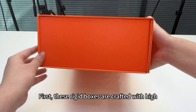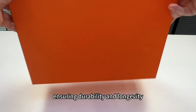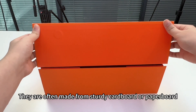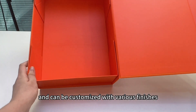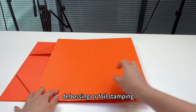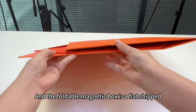First, these rigid boxes are crafted with high-quality materials, ensuring durability and longevity. They are often made from sturdy cardboard or paperboard and can be customized with various finishes, such as embossing, debossing, or foil stamping, to create a unique and eye-catching look.